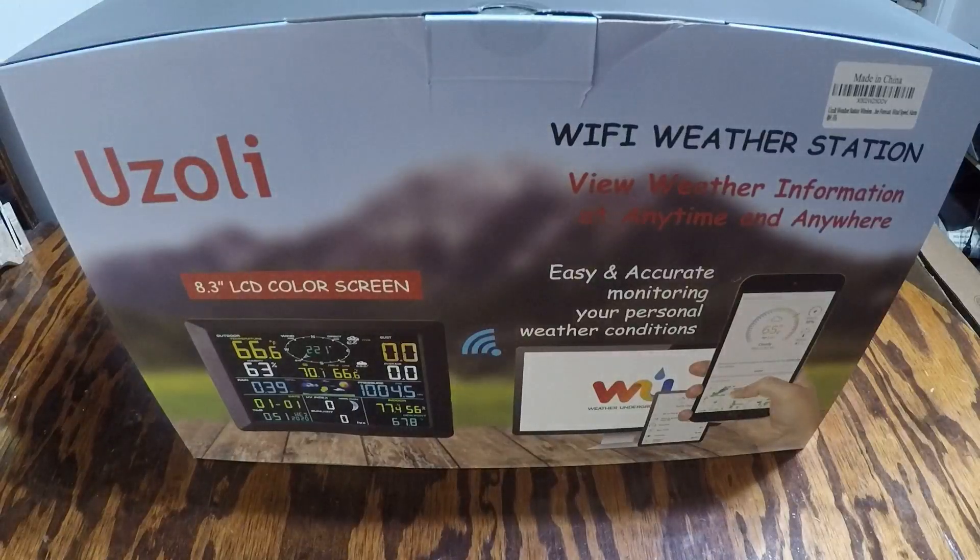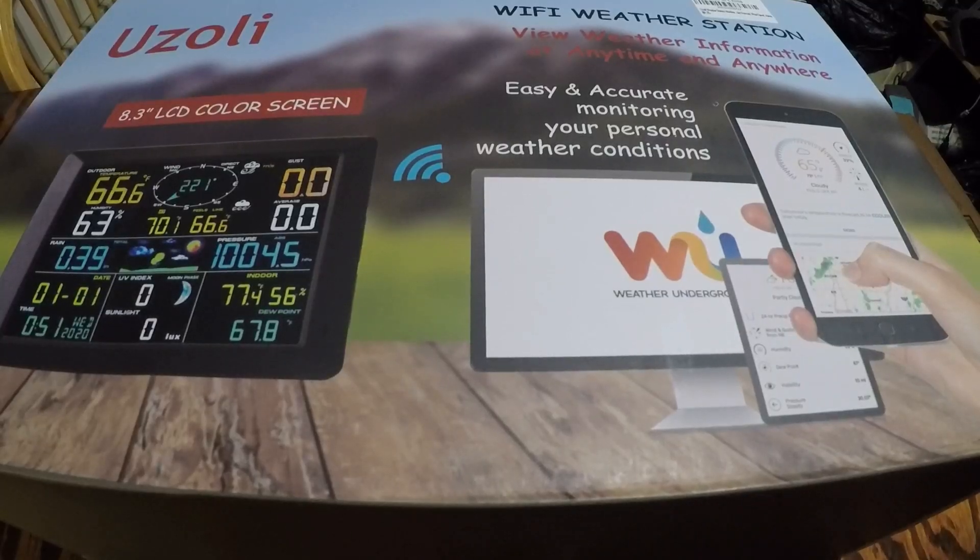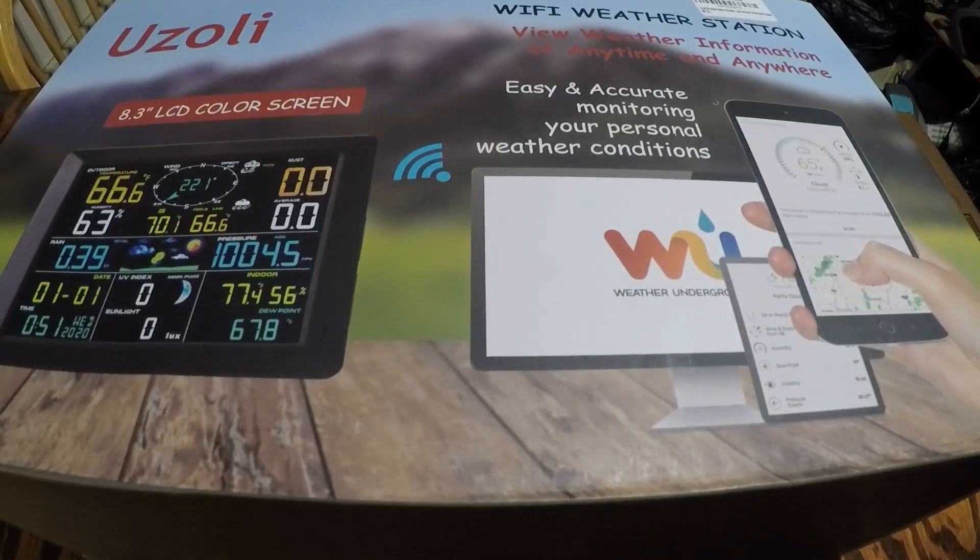I've got a Wi-Fi weather station made by Uzzoli. This is a professional weather station that's wireless, can be used for indoor or outdoor use. It comes with a thermometer, a hygrometer for measuring rain, and has a large LCD display to check the day's weather. This weather station is multifunctional — again, it's wireless and professional.